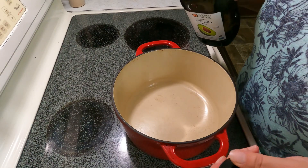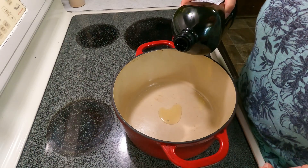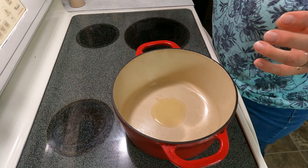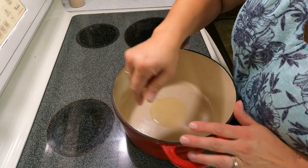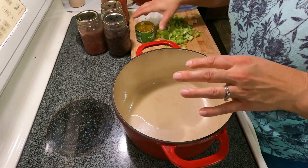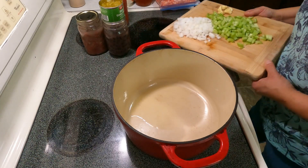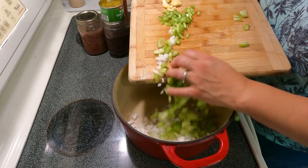The beef I have is very lean — it's from Costco — so I'm adding just a little bit of oil to help keep it from sticking. Oil is getting hot. I'm going to add my celery, onion, and peppers. I'm holding off on the garlic because it cooks out quickly — I like to add it a little bit later. These are red peppers I froze from earlier this season.